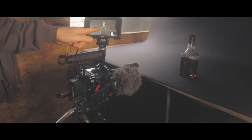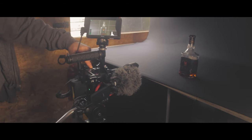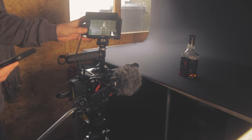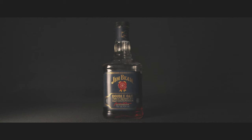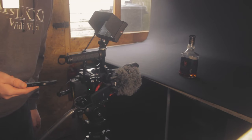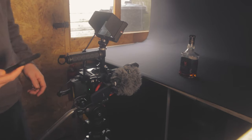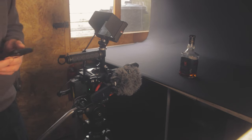First thing we're going to do is set our exposure on the little screen here on the Z cam. I'm going through this bit by bit, showing you what the camera is seeing. It's fully auto — fresh out of the box — and at the moment it's picking up an automatic ISO of 4000, shutter speed of 1/30, and a color temperature of 4700 Kelvin, which is not ideal.